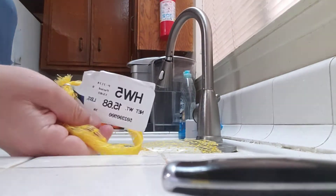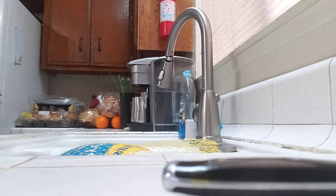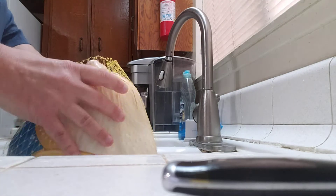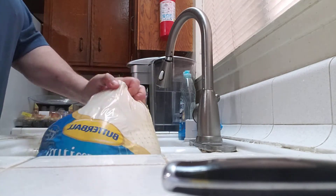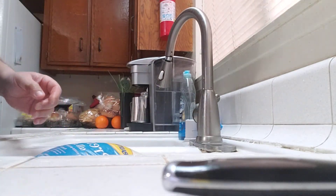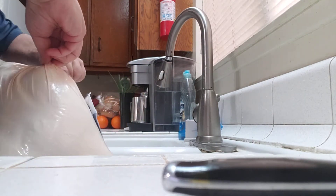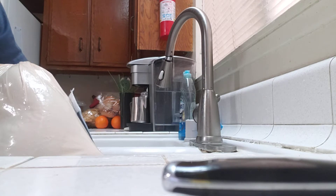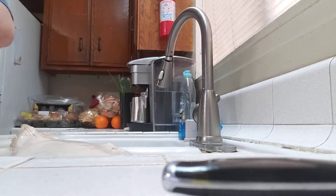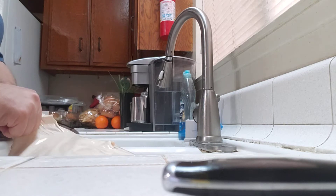I have a 15.68 lb Butterball premium turkey. Here it is. I'm going to show you how we're going to prep it, but they don't teach you, and you should definitely know how. I've had this defrosting for about a day and a half.